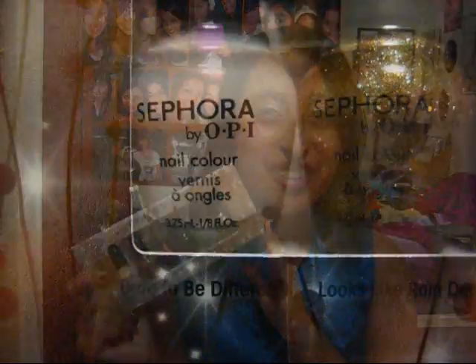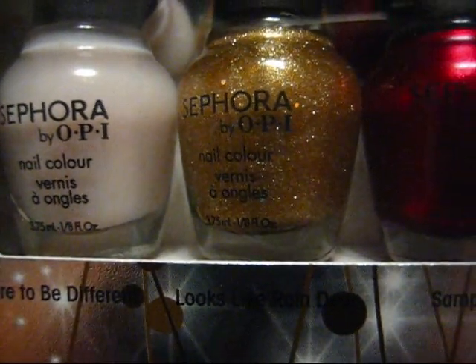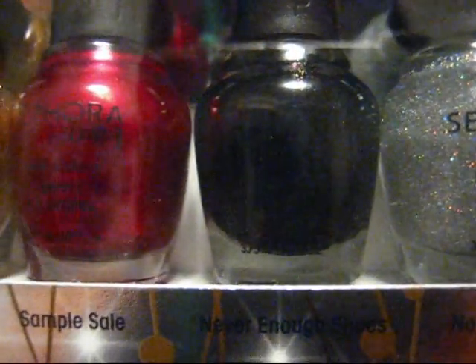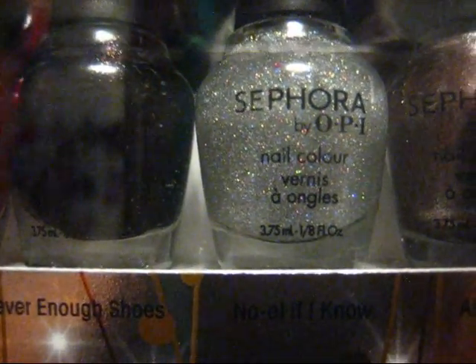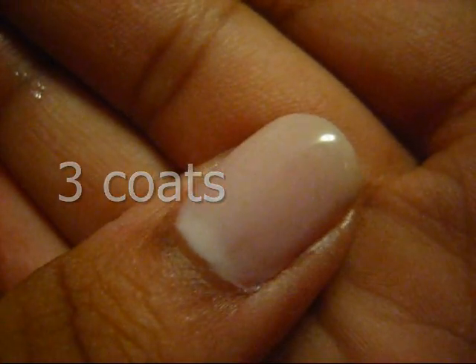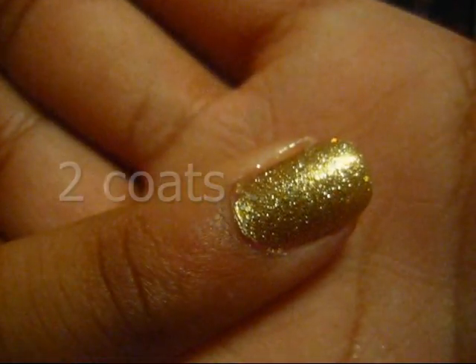So let's get on to what these look like on my nails, shall we? Let's get started.